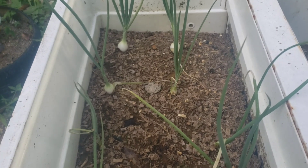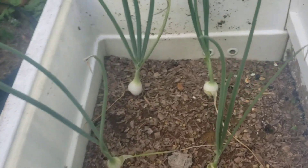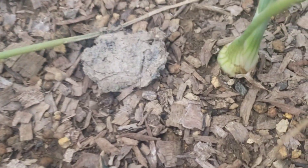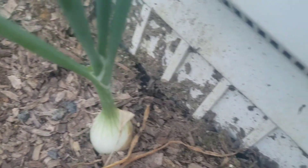Welcome back to another video, guys. Here I'm showing you and giving you an update on the onions. If you can see, they're bulbing. These are the onions — I don't know how old they are because I didn't write down the date, but they're bulbing. Some of them are small and some of them are big.